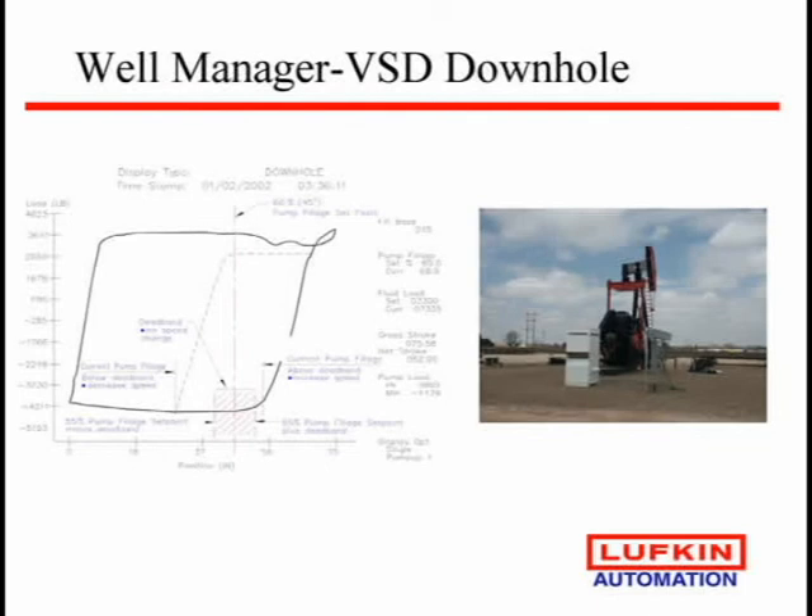Variable speed drives. We tried these in the 80s and we failed miserably — we burned them up, tore them up. We tried again in the 90s and now a few years ago we finally have got them to stick. They've always been used in heavy crude situations where the rods just won't fall through the heavy crude.